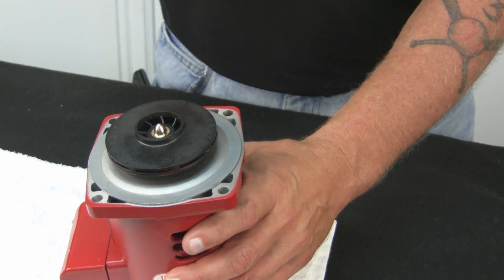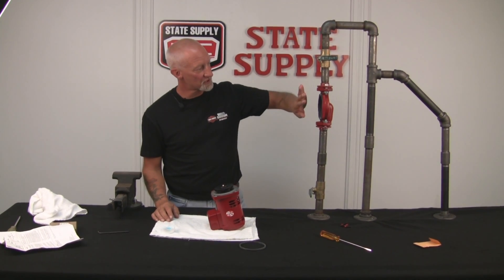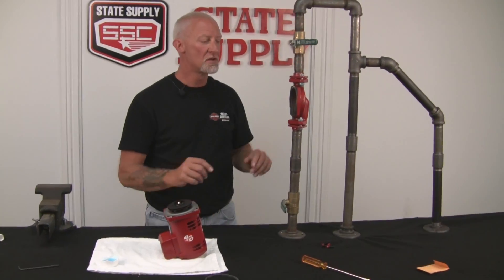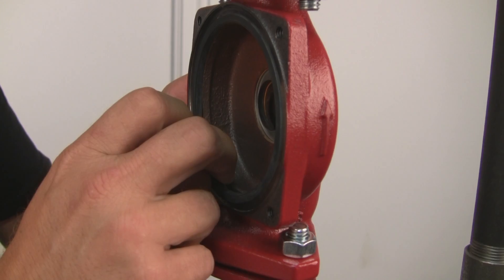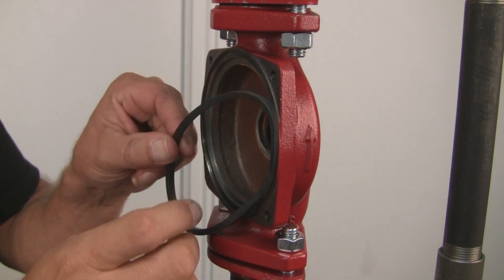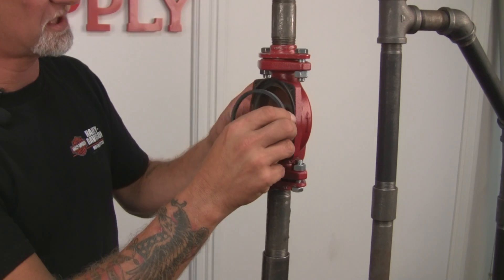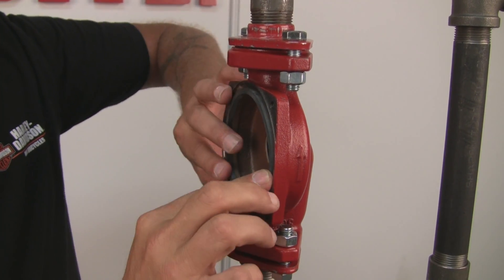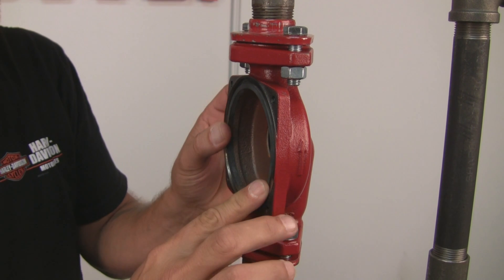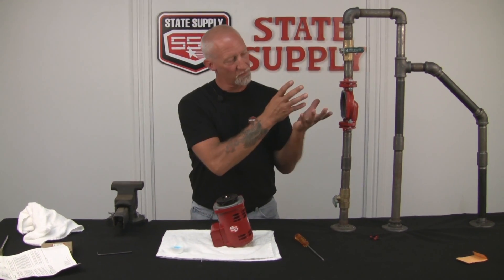So we'll check the volute body, make sure that's cleaned up, get the volute gasket in place, and we'll put it back in. We've got the pump ready to install into the volute — everything's tight and ready to go. Now we're going to inspect the volute that's in line, make sure it's clean. The old gasket is still in place — never reuse the gaskets, always use a new one. So I'll take it out, throw it away, and we'll take our new one that came with the seal kit and put it into place.